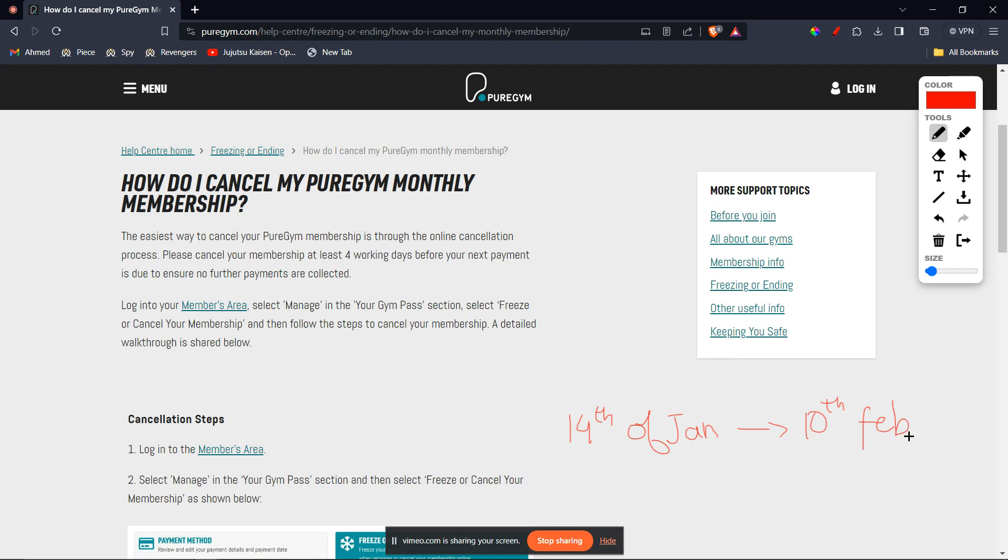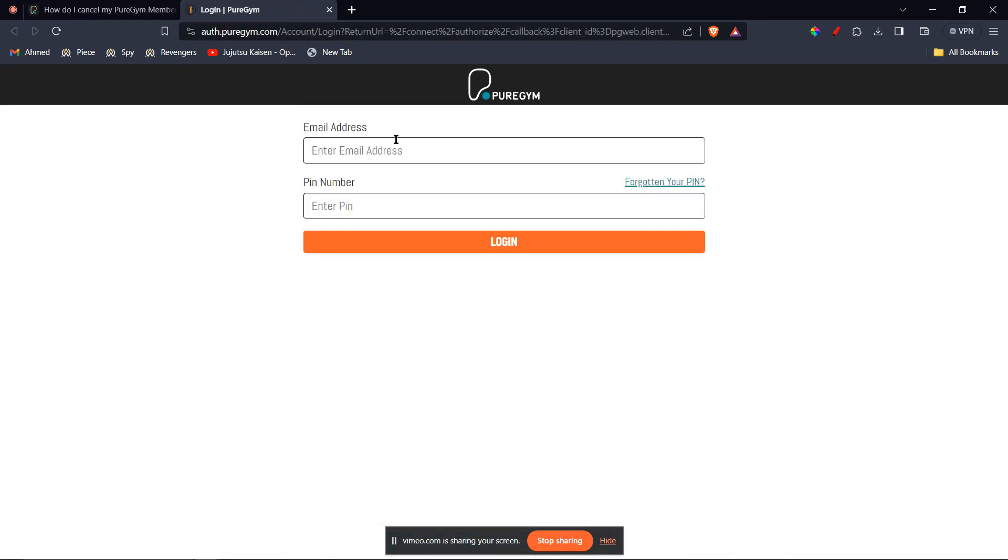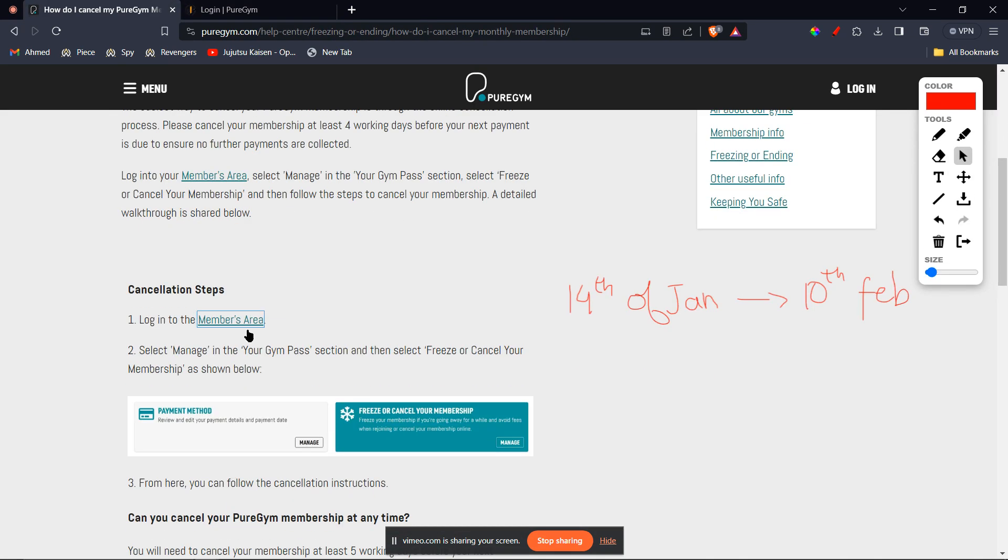Here is how you can go ahead and cancel it. You're going to click on this link — Members Area. You can right-click and open this link in a new tab. Enter your email address and PIN which you should have received from Pure Gym. Then click on Manage in the Gym Pass section, and select Freeze or Cancel Your Membership as shown below.